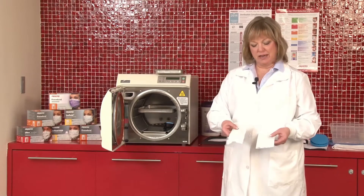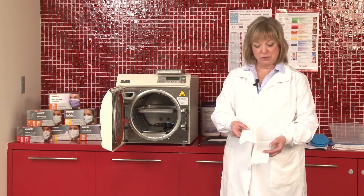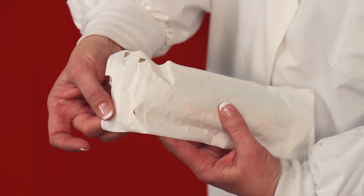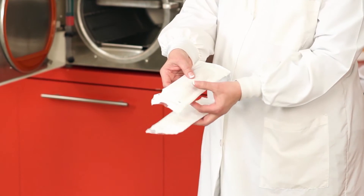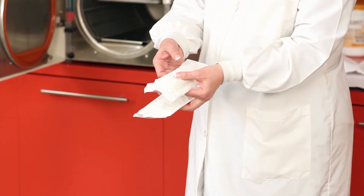Before we use an instrument pack, we should always examine it carefully to make sure that there have not been any punctures or tears. For example, at the top of this pack, you can see that a puncture has happened, but until you look closely, you won't notice it. You also want to look at the side areas for any crinkling or tearing that may have occurred during the process.